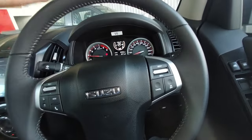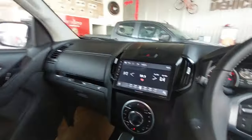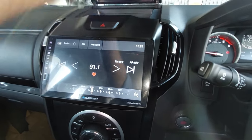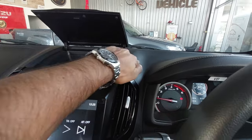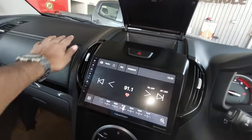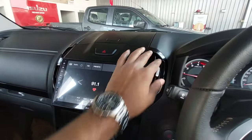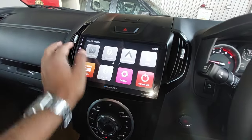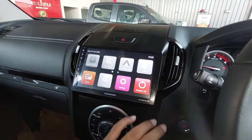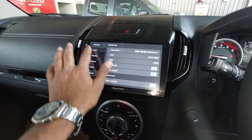Cruise control is on the right side of the steering. There is no infotainment touchscreen control on the steering. You get automatic AC. The touchscreen is a 22 cm Blaupunkt unit — basic but functional. It supports Android Auto and Apple CarPlay, though these are wired and not wireless, so nothing too special.